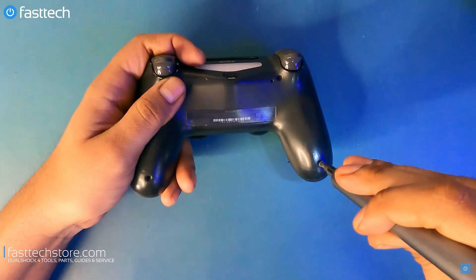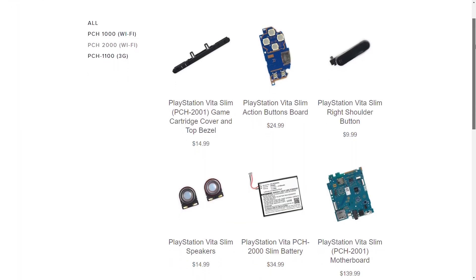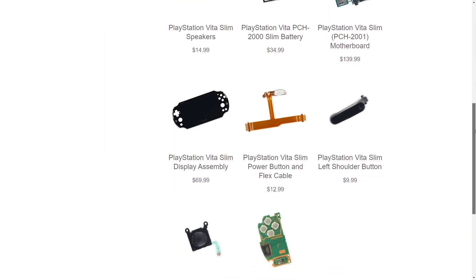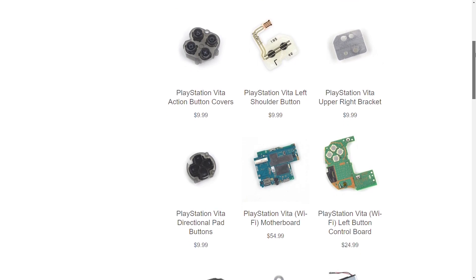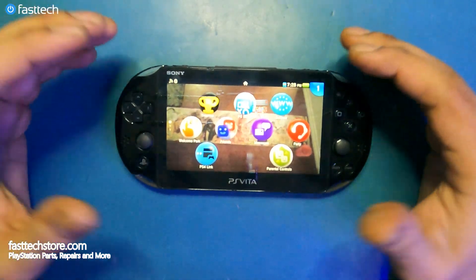Check the links in the description box and the top comment. FastTechStore.com carries all PS Vita parts — check the links in the description box and the pinned comment, and you can use the coupon code 'youtube' for a discount. Let's get started. In today's video we're going to be working on a 2000 series PS Vita, also known as a PS Vita Slim.